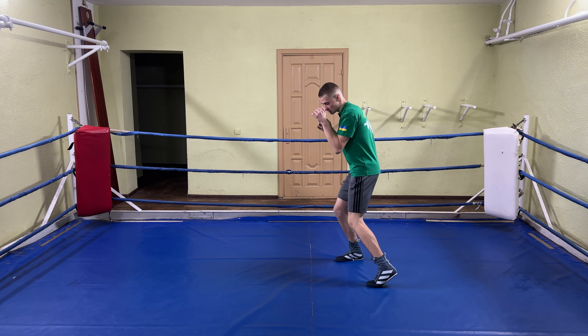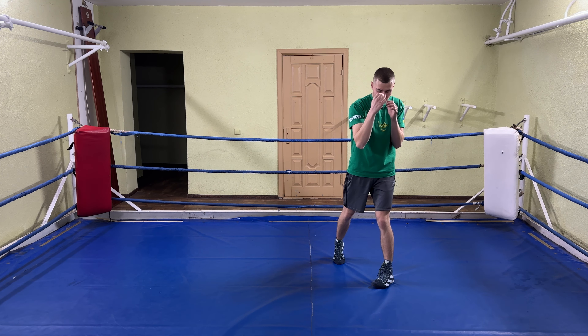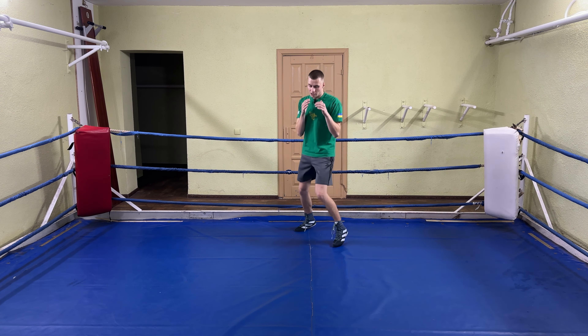Then do it in the fighting stance with your hands up. Take a step to the side, switch feet, extend your foot and add a punch to this movement. Then from here go to the side, switch feet, extend leg, add punch. Continue the pattern, then do it faster, focusing on creating an angle.